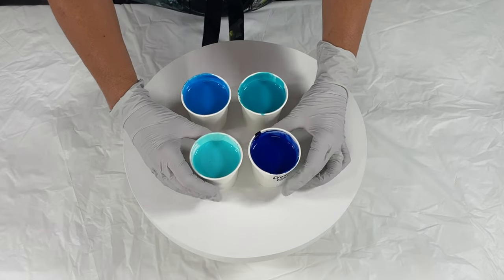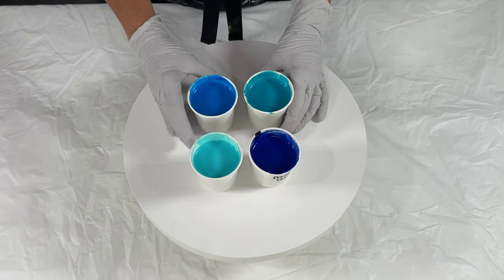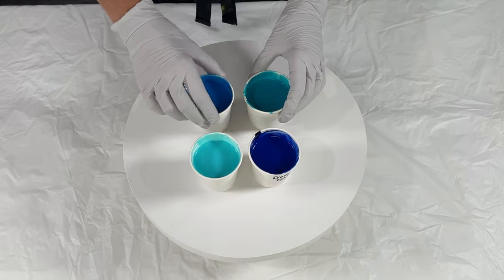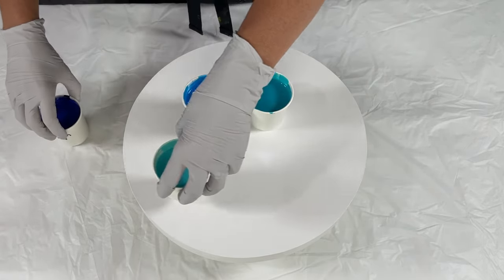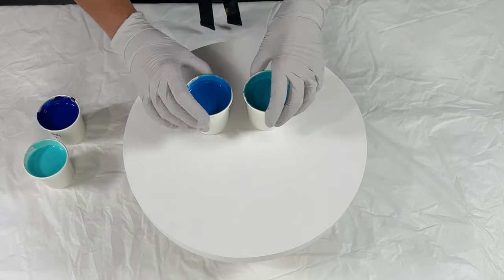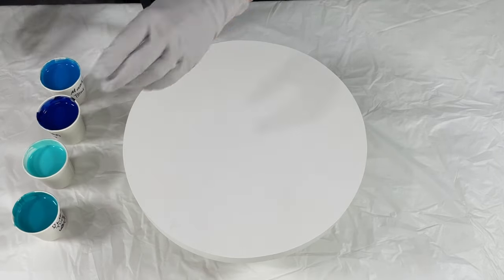Hello everyone, welcome to my channel! Today I'm Tara with Piece of Tara Artistry. Thank you for joining me. Today I am going to be doing a pearl pour and then some structural or textured art over top of it.